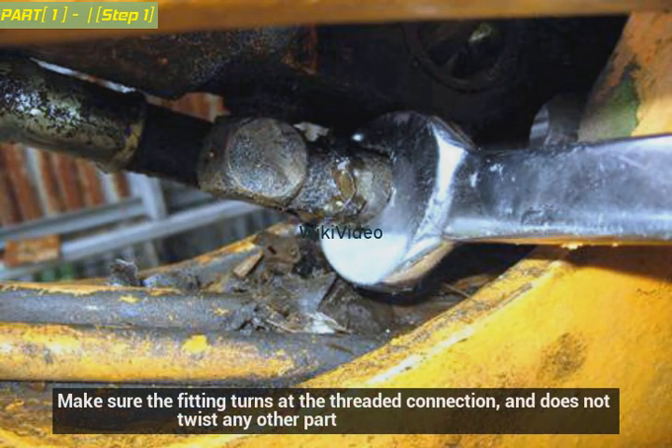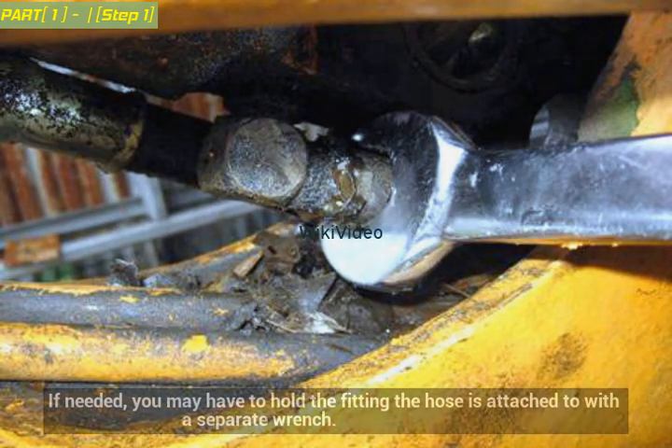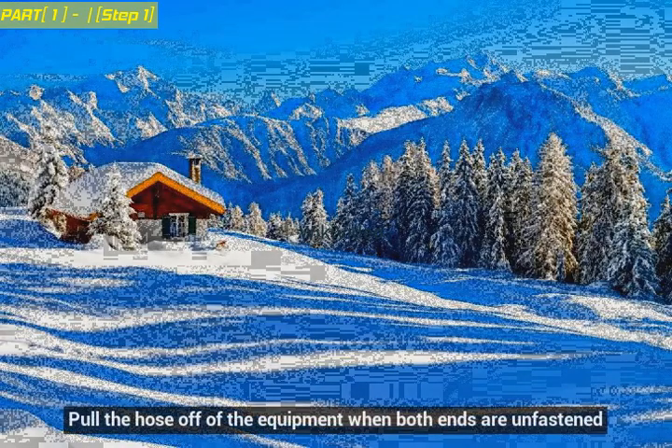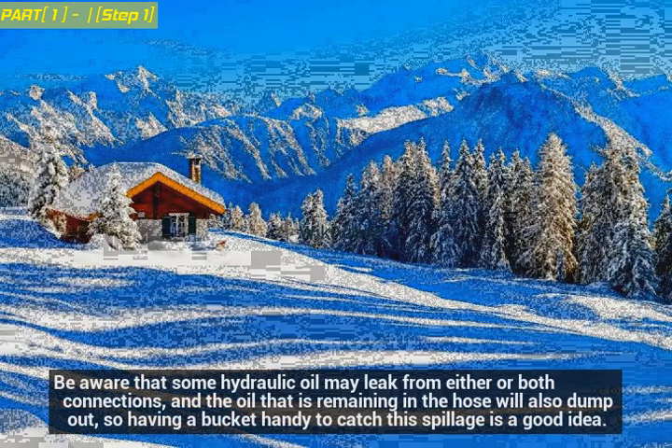Make sure the fitting turns at the threaded connection and does not twist any other part. If needed, you may have to hold the fitting the hose is attached to with a separate wrench. Pull the hose off the equipment when both ends are unfastened. Be aware that some hydraulic oil may leak from either or both connections, and the oil remaining in the hose will also dump out, so having a bucket handy to catch this spillage is a good idea.